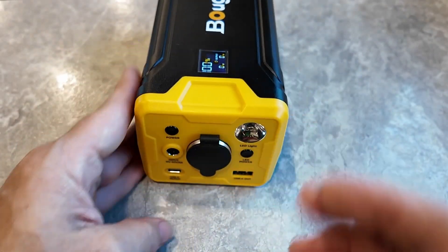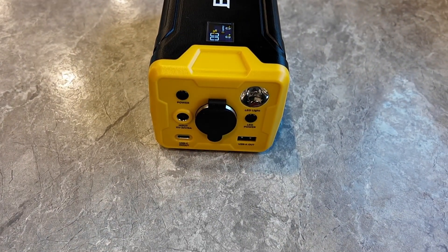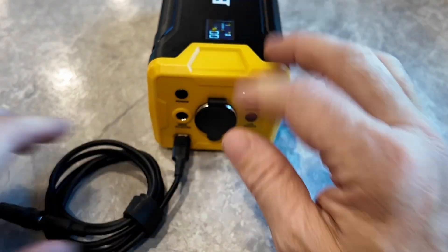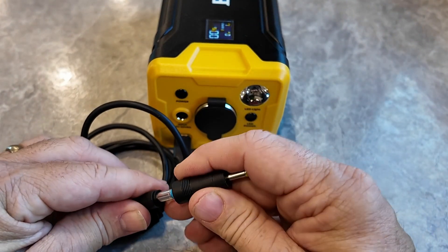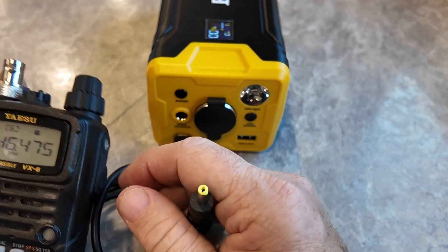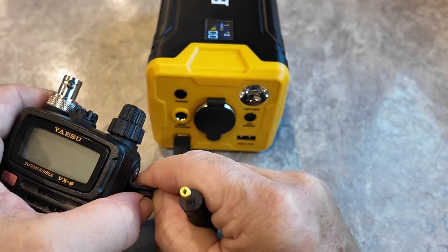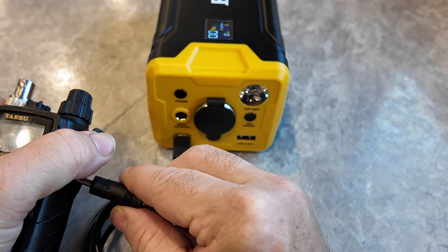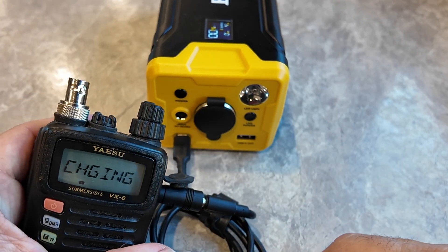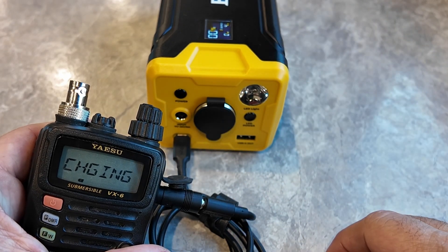One of the things I wanted to test — I've got these USB-C adapters that I can put different connectors on to charge various radios. I've got my VX6 here. Let's go ahead and, if I can get that cover to open up, see if this won't charge that radio. And look at that, it does say it's charging. Just one use of this battery pack.